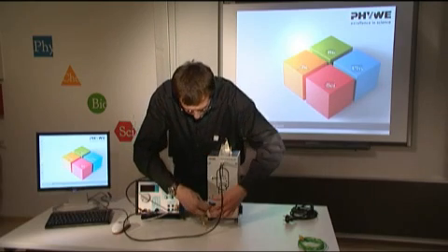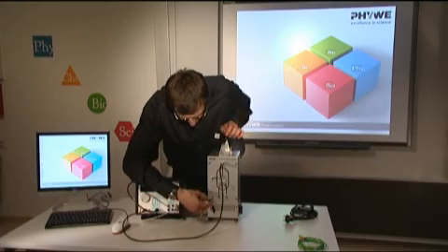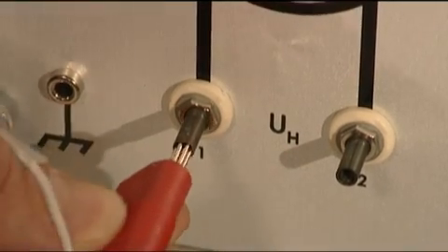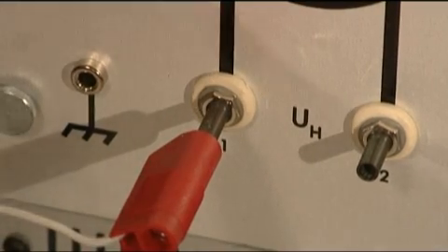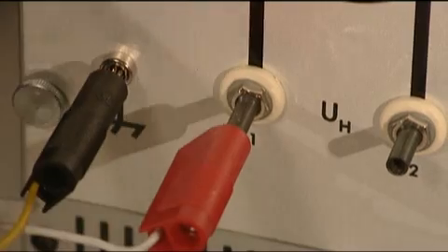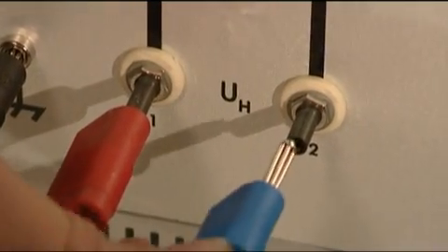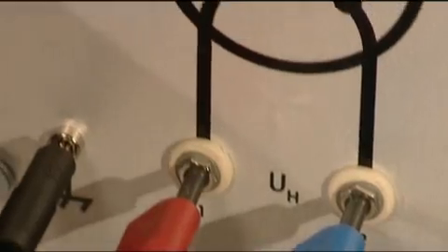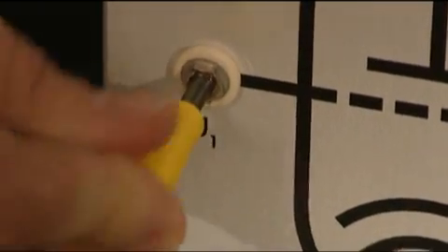Please be careful to fit the right sockets with the right plugs. For example, I start here with UH1, and I have the next one — the grounding socket — then UH2. And finally, the most important plug here is the accelerating voltage, U1.